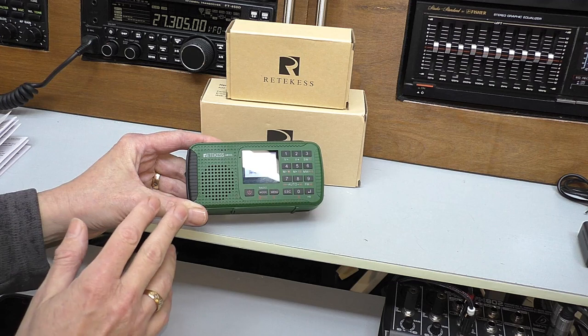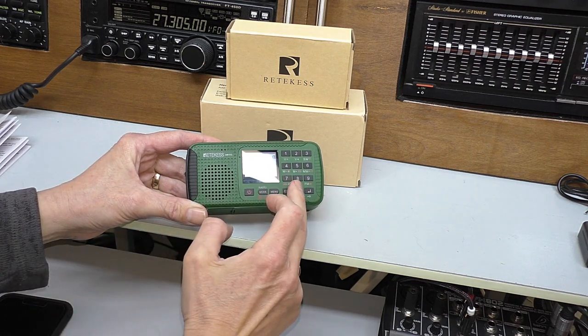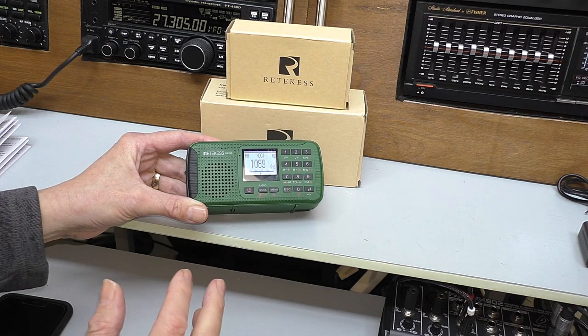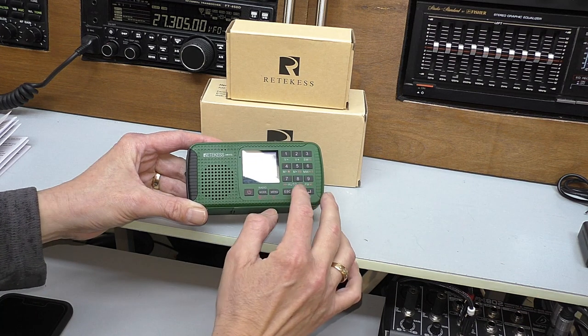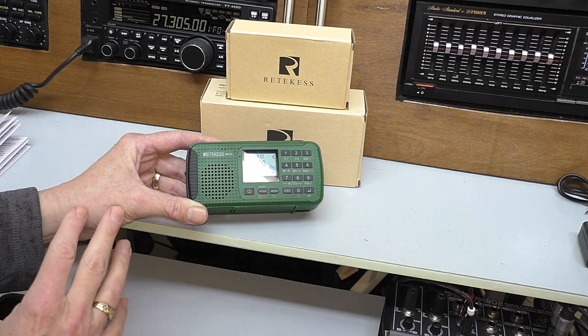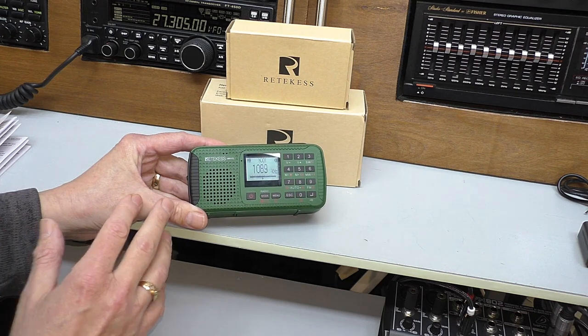Overall, very, very impressed with the radio's performance. A slight criticism is the auto-tuning — I thought it was a little bit coarse. It picked up the strongest signals no problem, but some of the weaker stations that I occasionally like to listen to I just had to manually tune in. Not a biggie, but it could have been a bit more sensitive. But once again, the audio quality on the radio is really, really good.